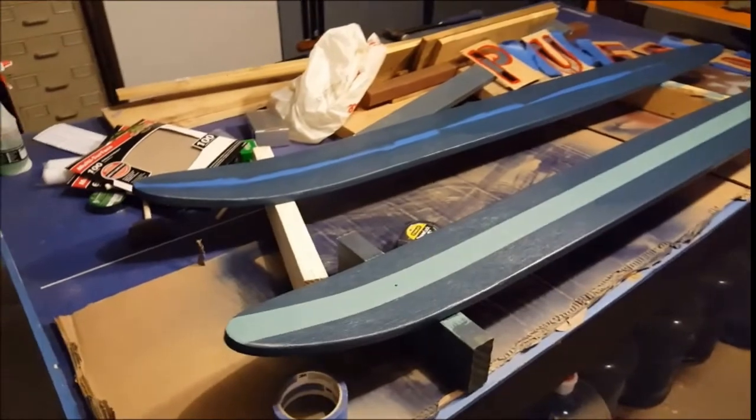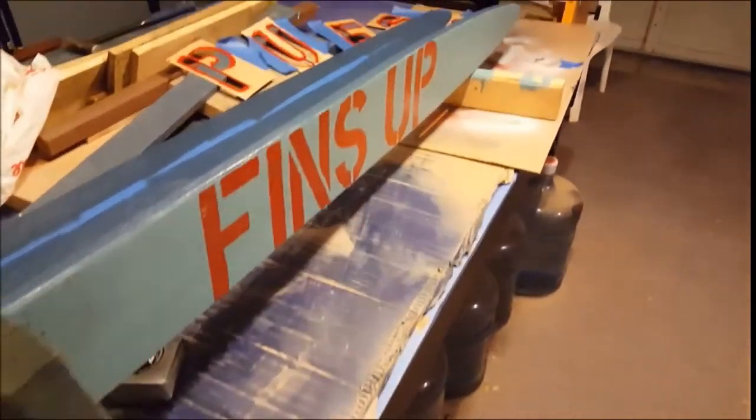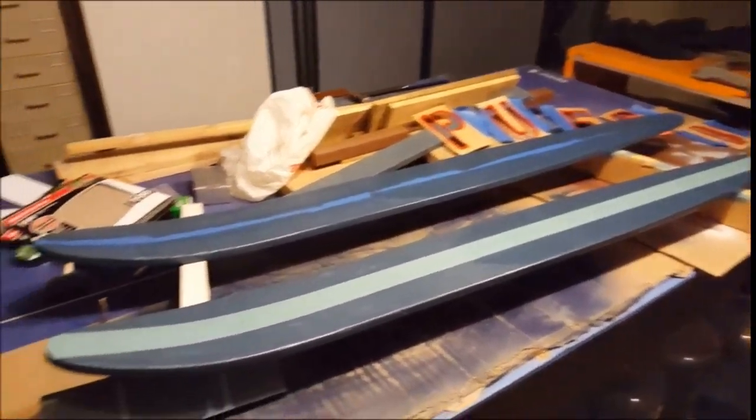I got them painted up and I'm peeling off the tape now. I got a little bit more painting to do with some writing and stuff like that. I did have some writing on the bottom — Fins Up — for all you Jimmy Buffett fans out there. And I'll give you another video when it's closer to being done.